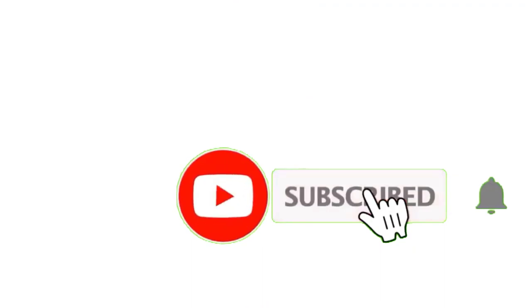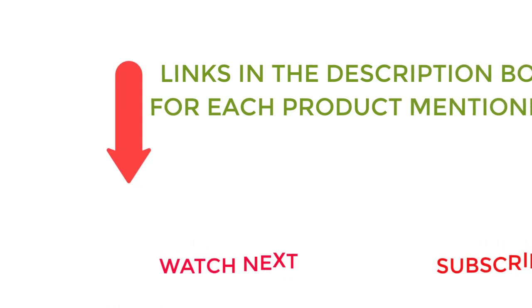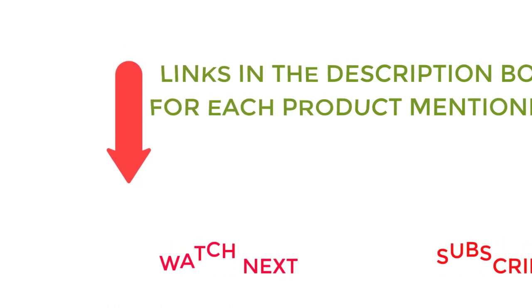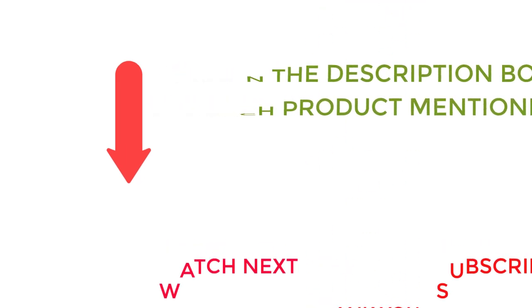That's all from my end. I make helpful videos daily, so do subscribe to my channel. If you need more information or want to know product prices, check out my description. For any kind of problem, please comment below. Stay updated with our cool products as it will make your life much more easier.